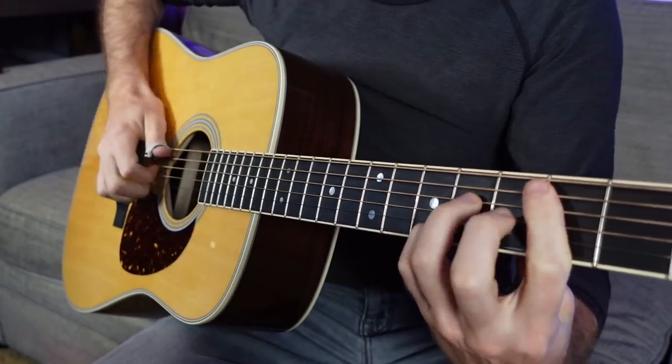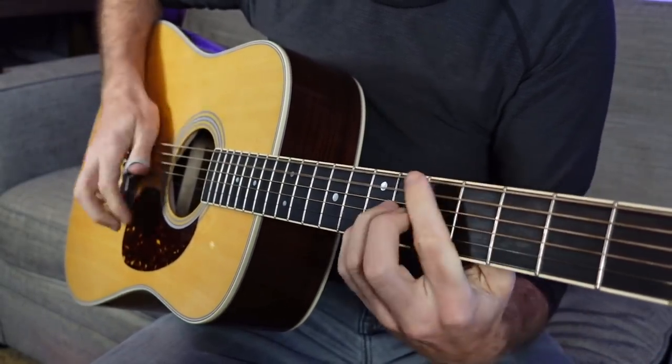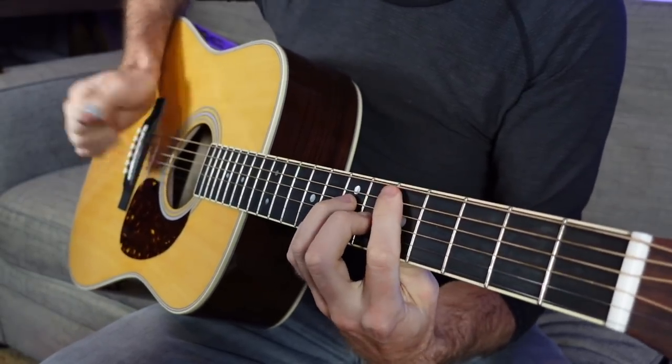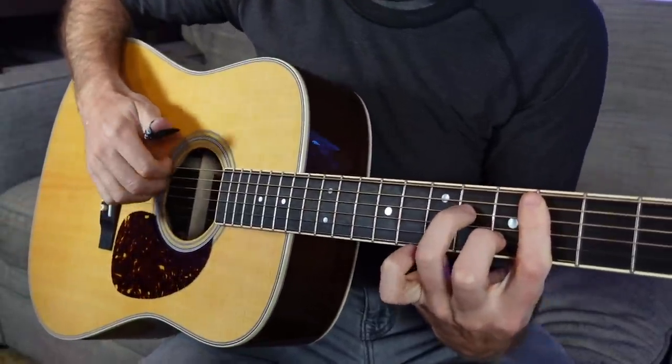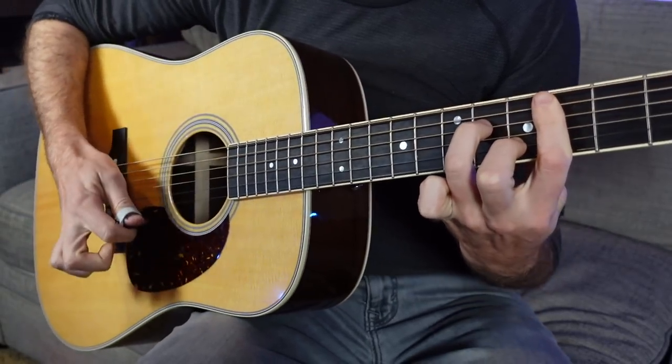The first fingerstyle pattern we're going to do is from a song I play live — one of my originals called Parador. The strength of standard guitar tuning, or D-standard, is that the root note of your chords is usually going to be on the low E or the A string. We're going to start with a C minor seven chord voicing: I'm barring the fourth fret, my ring finger gets the sixth fret of the D string, and my middle finger gets the fifth fret of the B string.